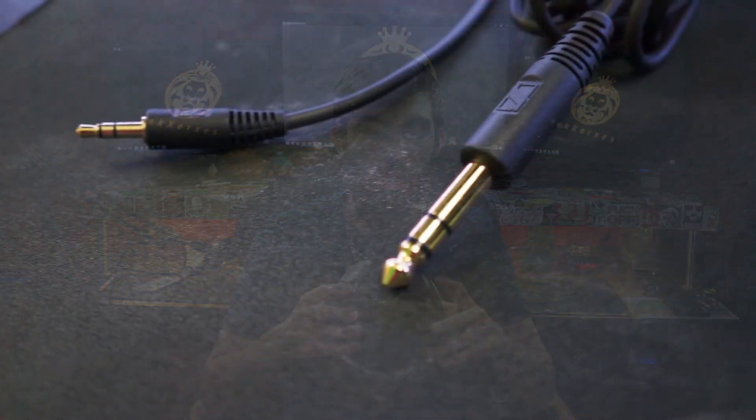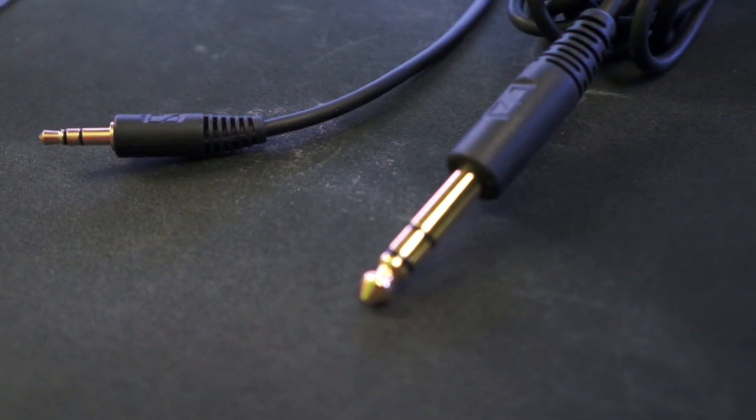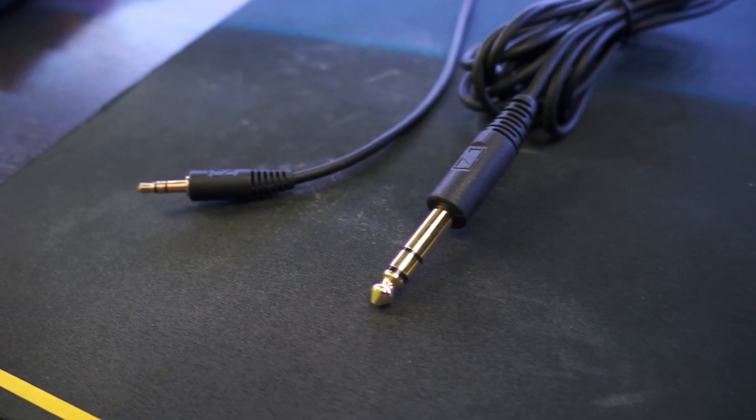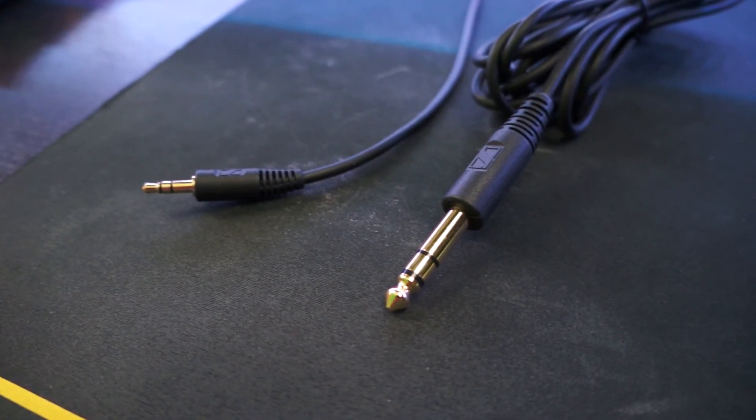Don't be fooled — they are not wireless headphones. They do have interchangeable cables. It comes with a 3.5mm standard jack, which is about 3 feet, and then they have a 6 to 7 feet quarter-inch stereo jack — for you non-techie people, that is the fat aux cable.